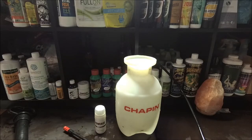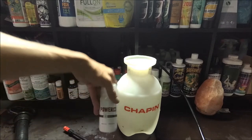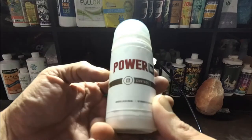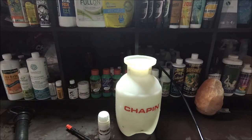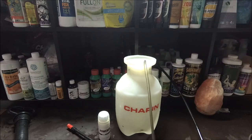Welcome back everybody. This video is about IPM — integrated pest management — and we're going to use Power SI Control. We're going to do 10 mils per gallon of water, and as always we're going to aerate everything — whatever we're going to foliar spray, whatever we're going to feed, whatever is going to make contact with the plants.